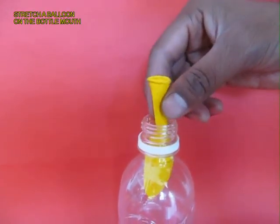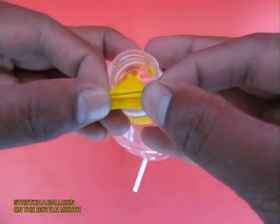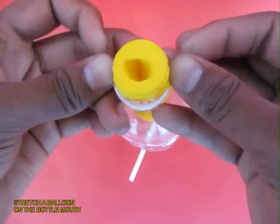Then place a big balloon inside the bottle and then stretch the mouth of this yellow balloon on the mouth of the bottle.